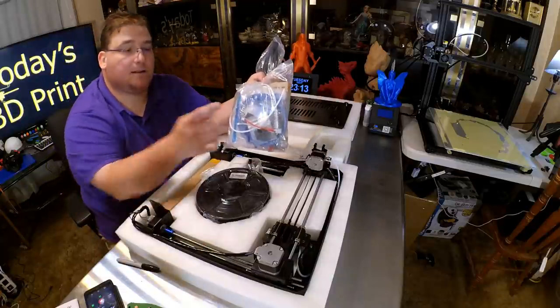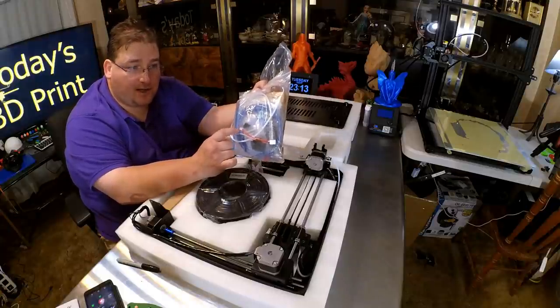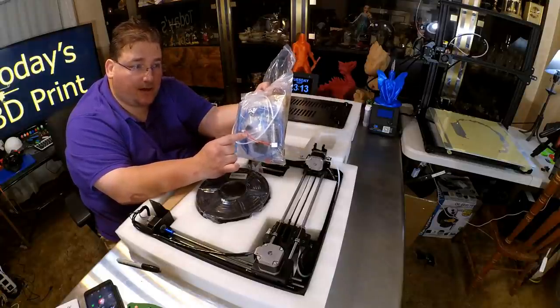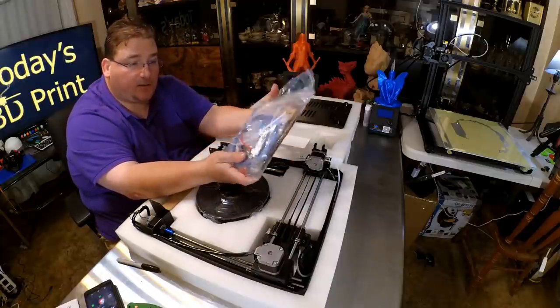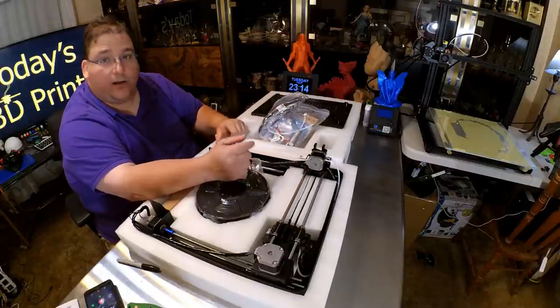I do like the fact that the hot end is plug and play. You can actually unplug it and remove it without having a single wire going all the way back to the printer. That's pretty cool.